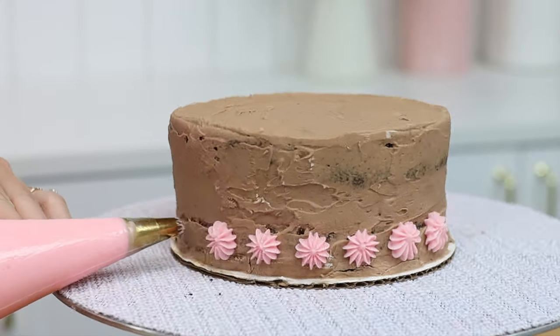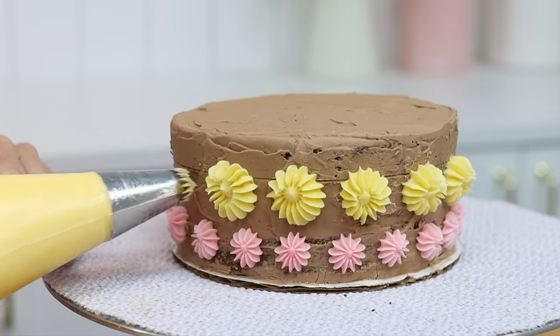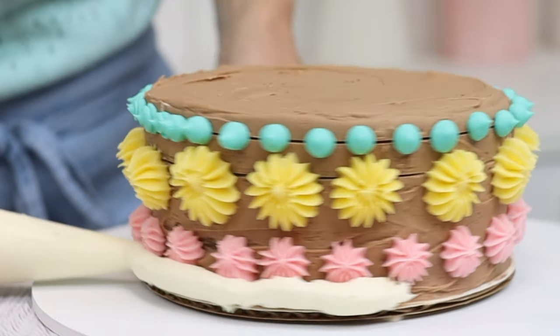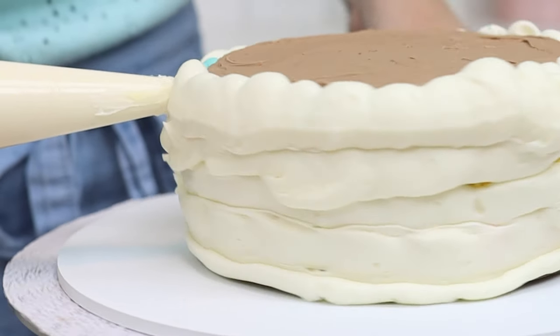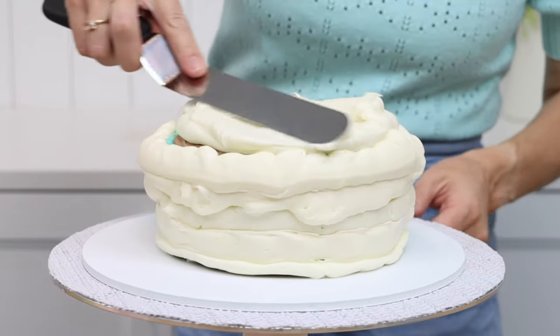Note that your cakes don't all have to be the same height. The previous pink cake was about five inches tall, but this one is only about three inches tall. Sometimes it's nice to vary the heights of each cake — you'll see at the end that this design is so dramatic and colourful that the different heights really add to the effect. For a more traditional design, you might choose to use the same height for each cake.